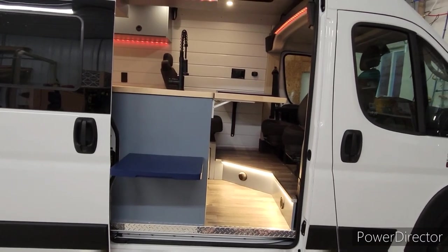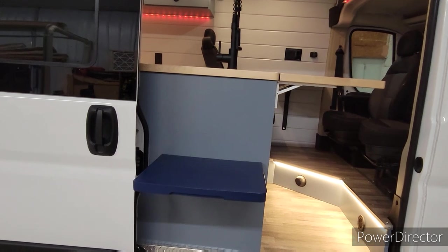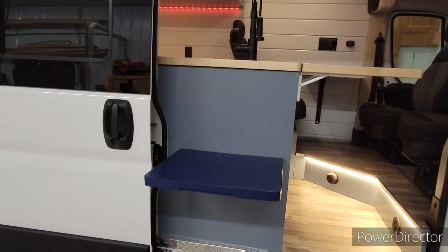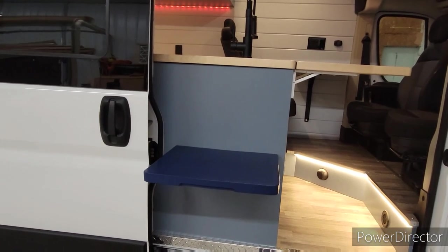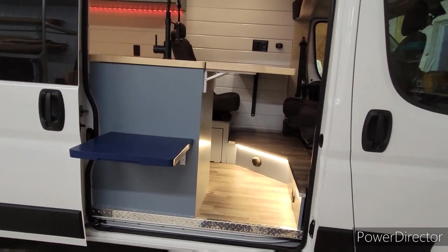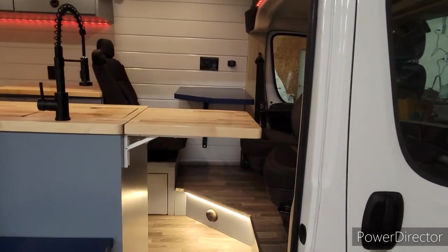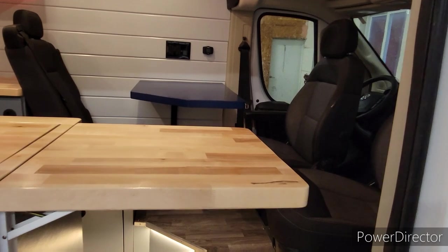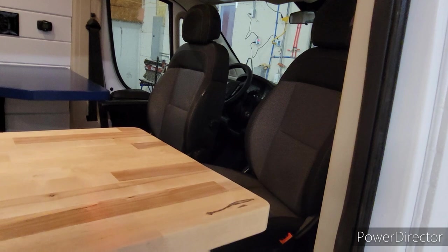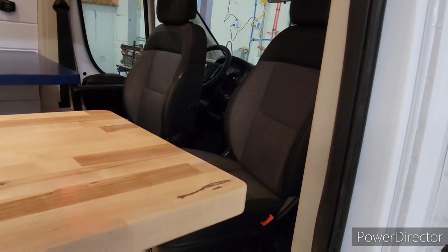As we open the door here, he requested a little outside table — you know, to set up out here if you're cooking or entertaining, you have somewhere to put a Bluetooth speaker or set up some drinks or snacks. We also added a little flip-up table so it gives you an extension for your countertop. With the passenger side seat swivel, you can come around and have a little table area there.